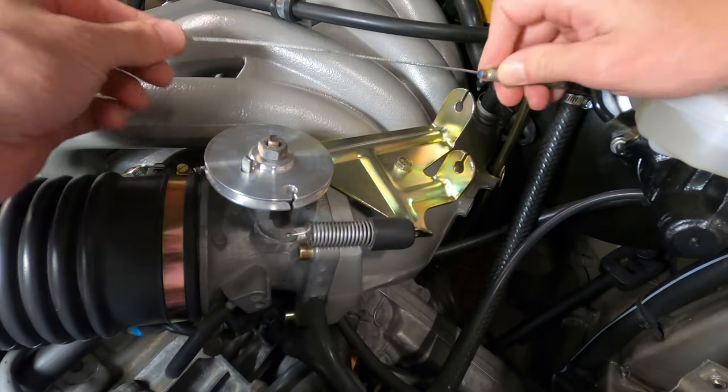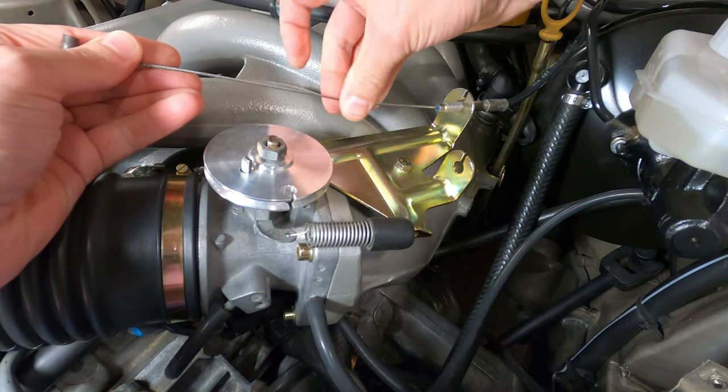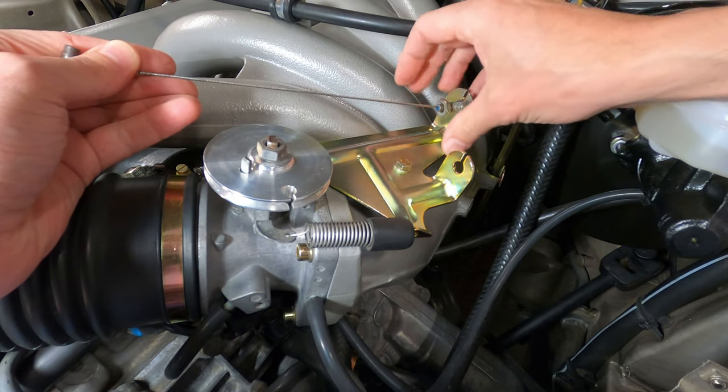The throttle cable is essentially installed in the reverse order, so go ahead and thread the cable through the notch in the bracket along with the cable sheath and install the outside nut finger tight.